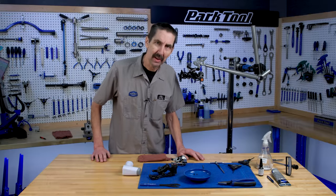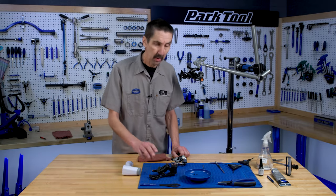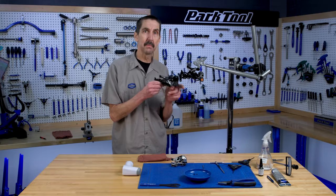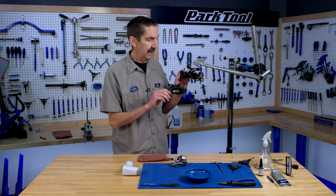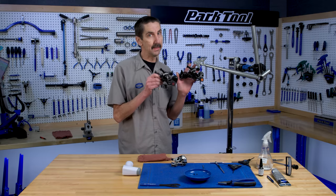Welcome to the continuing series on rear derailleur clutch service. Today we're going to be thinking inside the box — Box Component. We have a Box Number Two and a Box Number One, and we'll be looking at service on these.